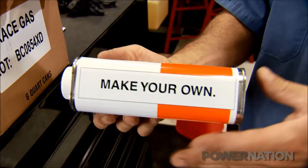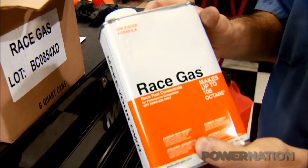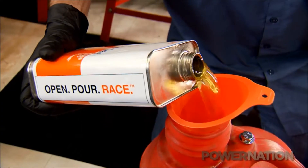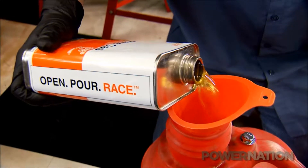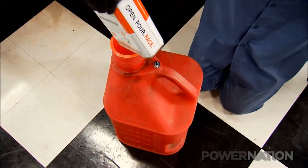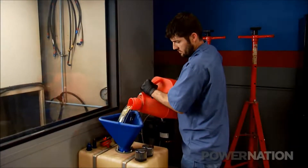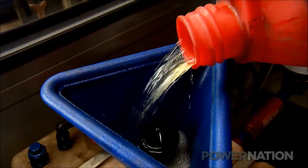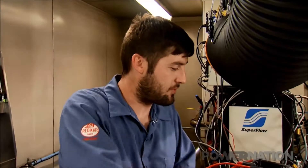2 ounces per gallon of fuel raises the octane 4 full points, so 93 becomes 97 octane. But for our purpose, one 32-ounce can to 4 gallons of 93 octane puts us at 108 octane — needed for our nitrous runs. The best part is you can mix it at the track and save money to boot. Blending ours with 87 octane pump gas, we're going to save you probably about $6 a gallon. That will help feed the crew.